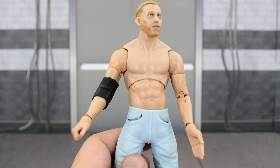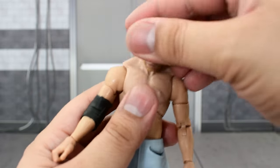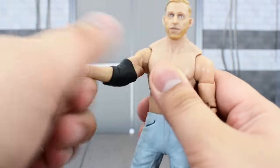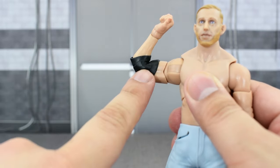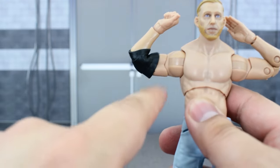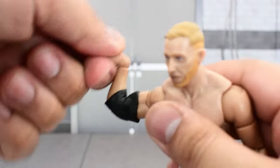Going over the articulation: the head is on a ball joint and a hinge, so it looks really high up and that far down, so great range there. Can turn side to side and slightly tilt. Arms go that high up and they rotate all the way around. Bicep swivel. Double jointed elbows, and it's not really hindered that much by the elbow pad. You can bend it all the way, but it will bring the elbow a little bit out. A swivel and hinge at the wrist.